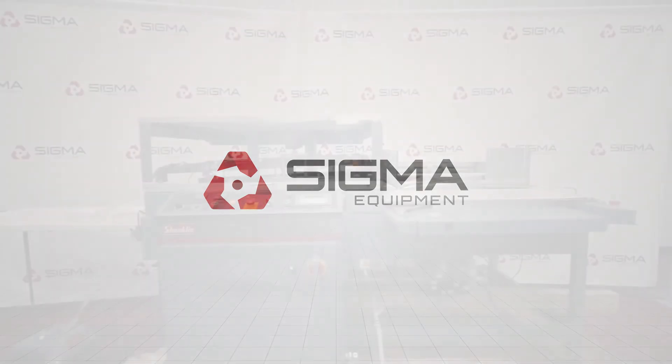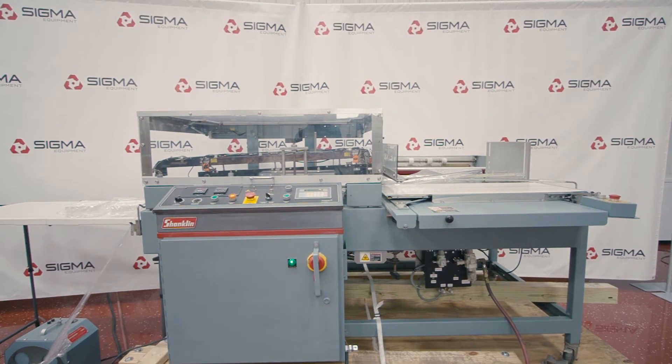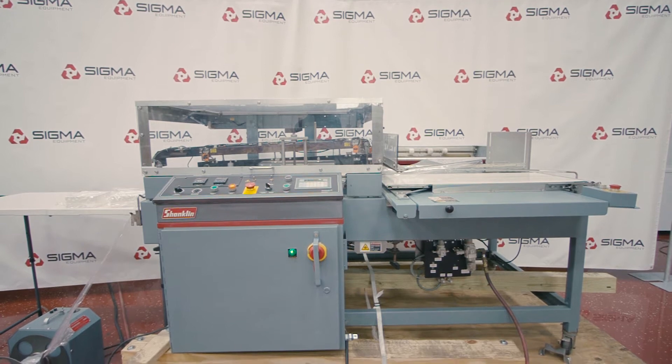Welcome to Sigma Equipment. Today's cycle test includes a Shanklin A27A automatic L-Bar Sealer.